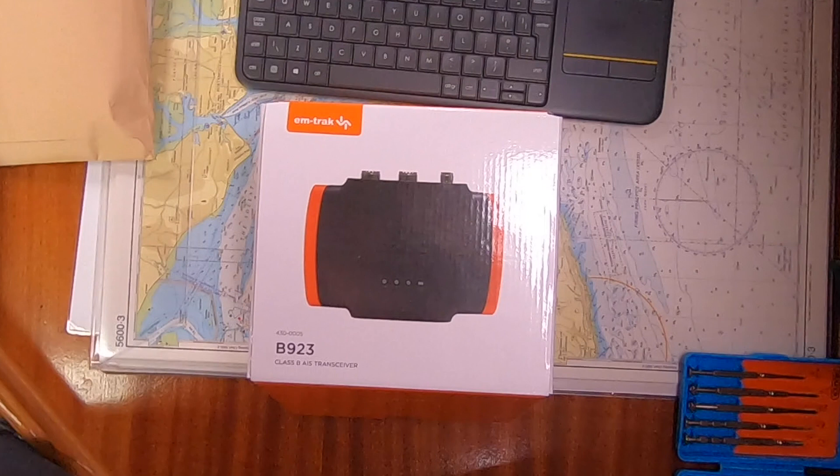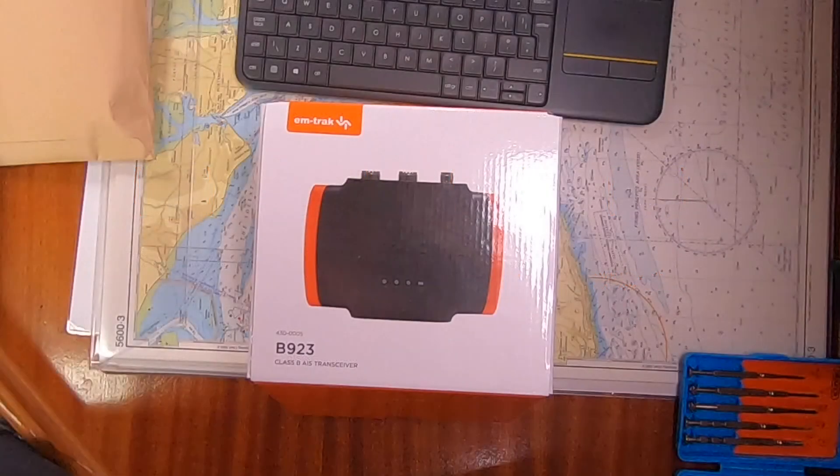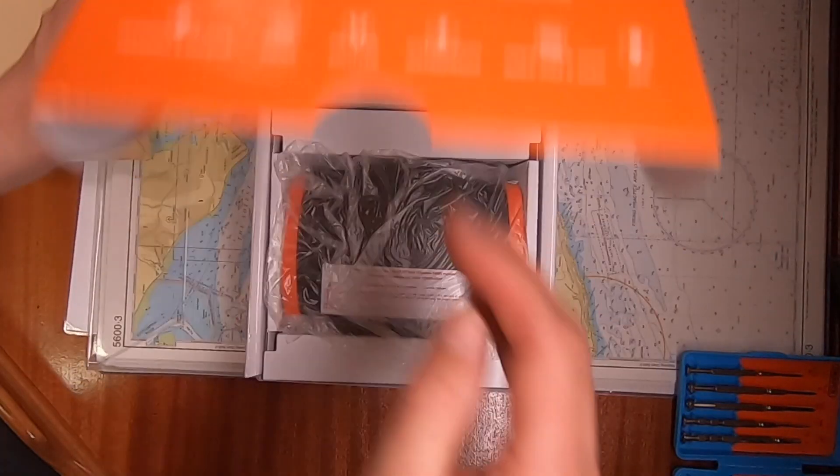Open Marine do have an AIS transponder, however in the UK it requires certification. I'm not comfortable with doing that just at the moment, so I did a bit of research on the internet and came across a couple of manufacturers that make these products, and the M-Track one seemed to come out the best. Let's have a look what's in the box.